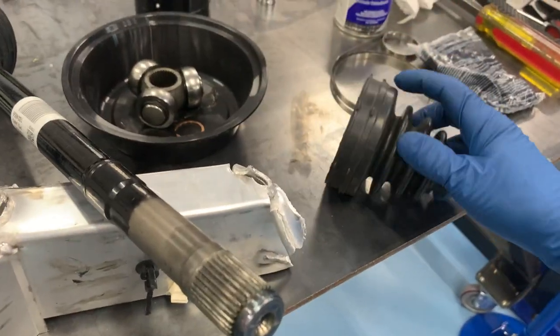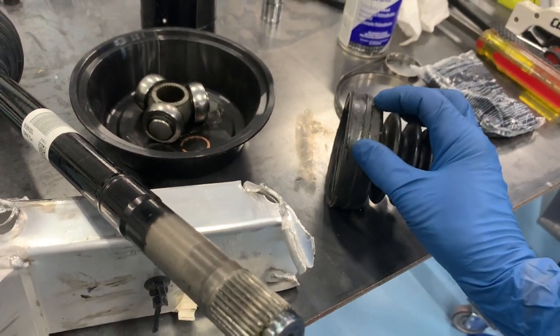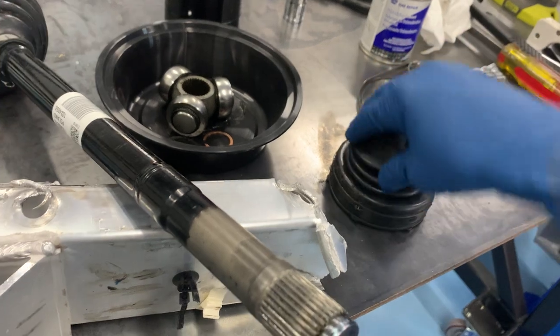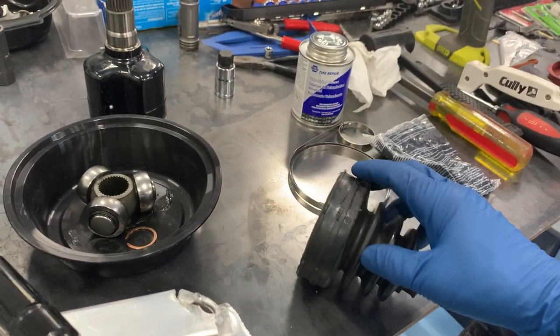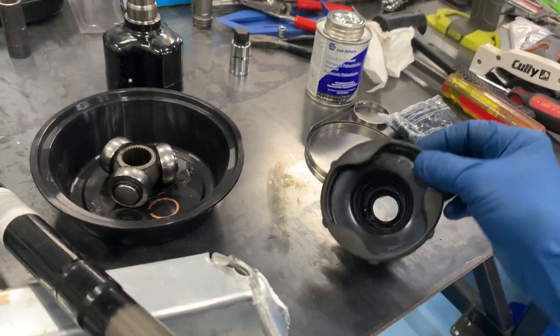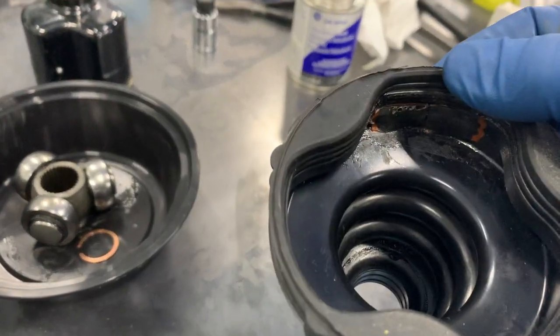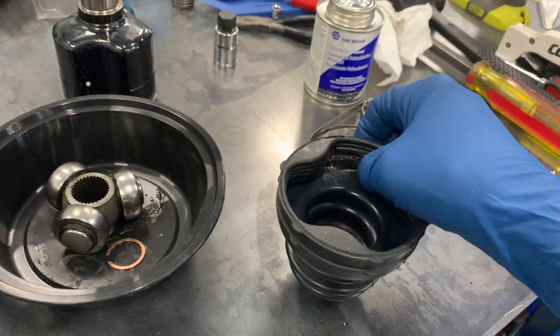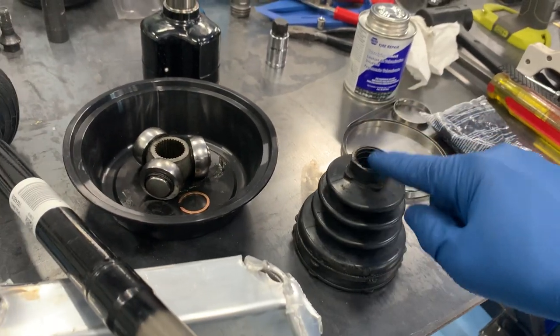This particular boot had a tear in it, right up here — about this long — and it's on a non-flexed area of the boot. So I was able to use some vulcanizing rubber cement, clean it up, and glue it. Then I used some bicycle tube vulcanizing patches on the inside as well, just to give it a little extra protection, and I've been able to salvage that boot.